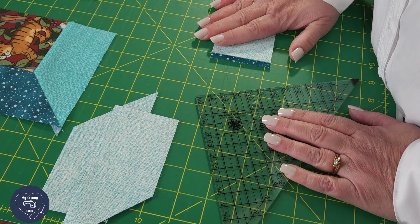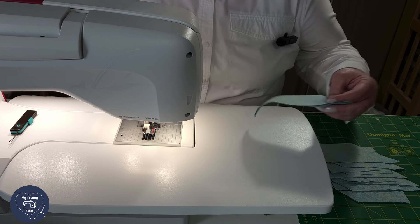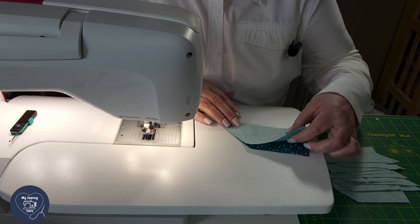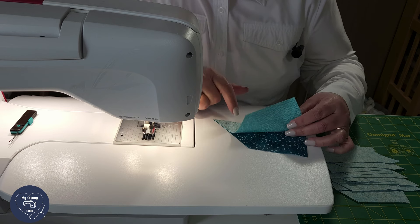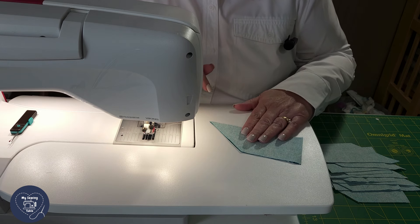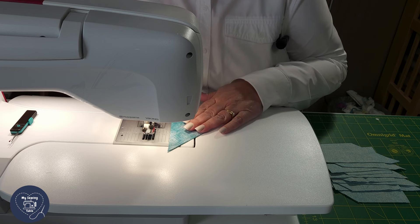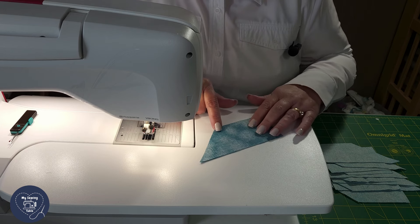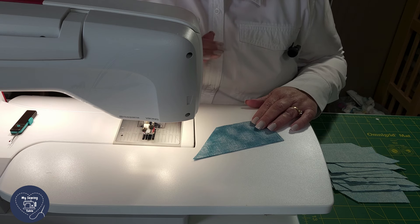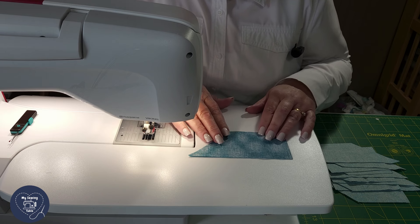Now that we're at the sewing machine, we're going to take each one of our attic window sets that we cut with our Easy Angle. We are not going to take them apart — we still have the left side and the bottom side together and we're ready to sew. A couple of things to remember: with anything with an Easy Angle, always sew the point first. Because an attic window involves a Y seam — which sounds scary, but I promise I'll show you step by step and it isn't that difficult — I'm always pleased with how they turn out.